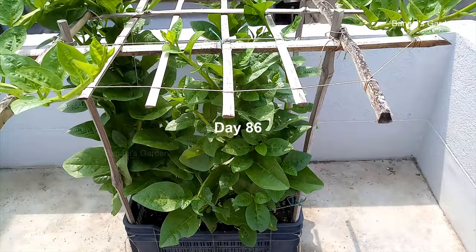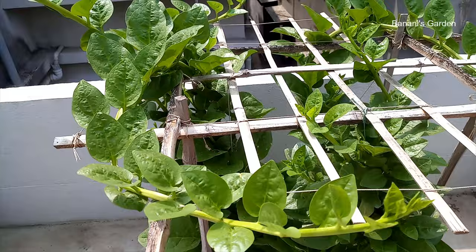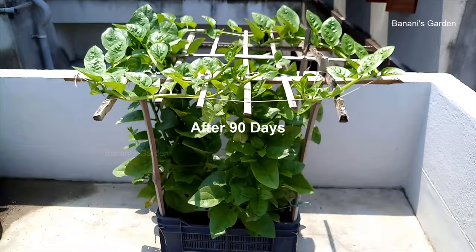Day 86 — as we said earlier, new branches have formed within just six days. After 90 days, the plants are covering the roof of the structure very fast.